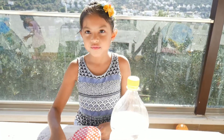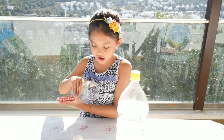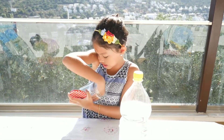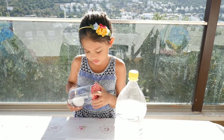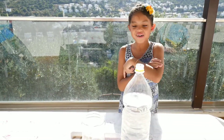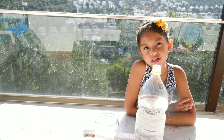The first step is you're gonna gently place the egg into the mason jar, but you have to be careful not to crack it.